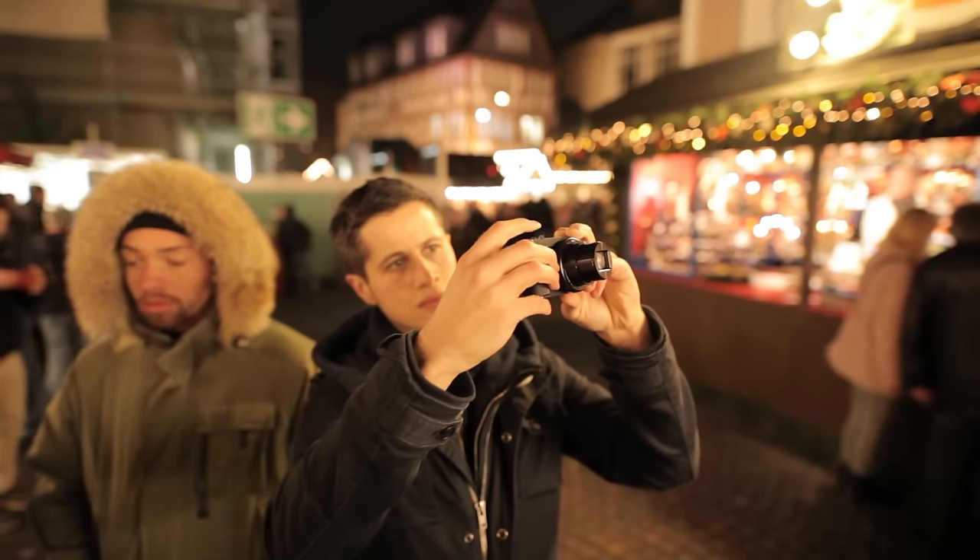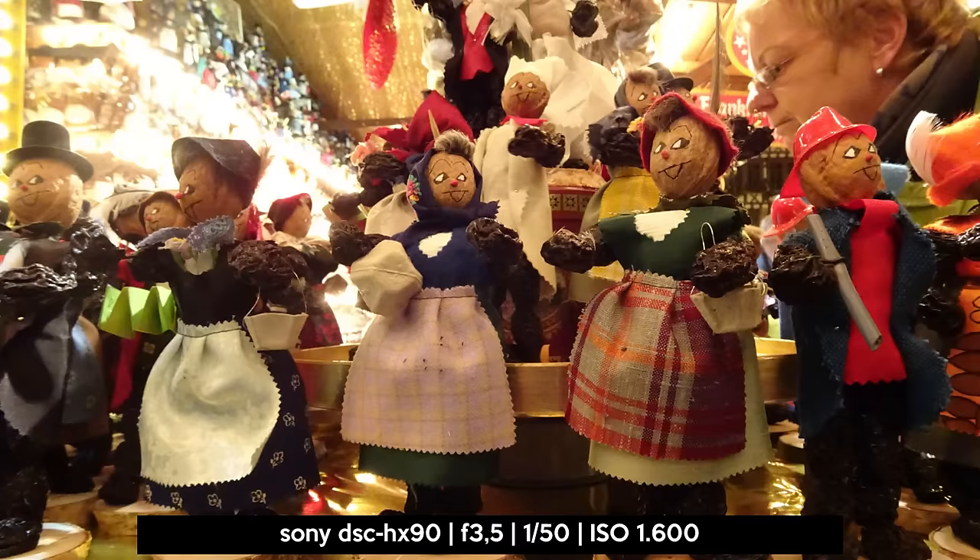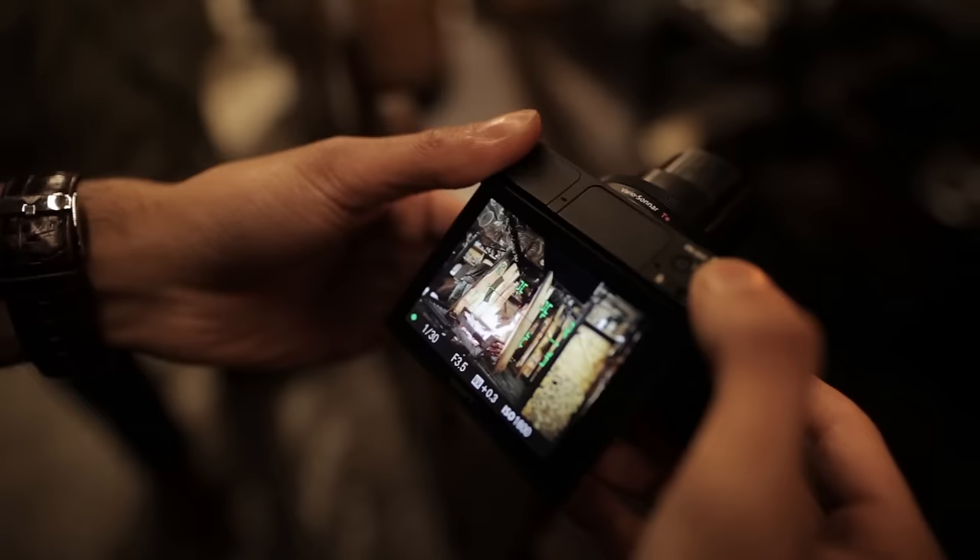Here are some more examples using the HX90. Have a look in the description below to download them for private use only.